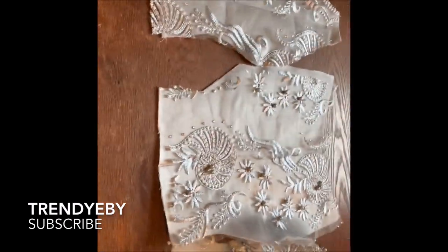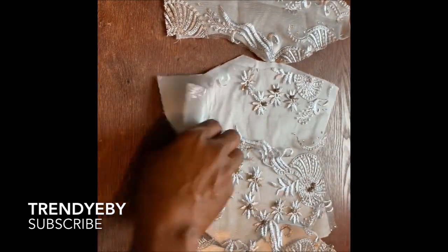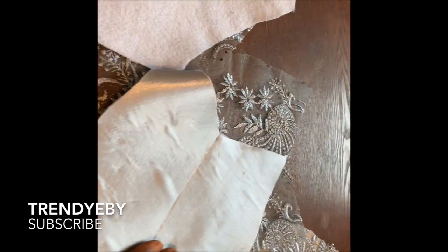I already made a detailed video on how to cut the upper part of this dress and I will leave the link in the description box below. So the first thing you're going to do is watch that video first, cut out your pattern piece, and that's what you will use to cut out your fabrics.